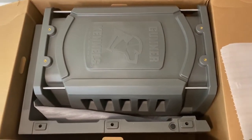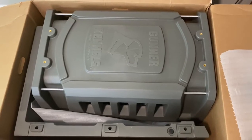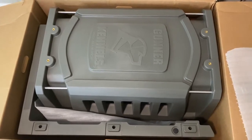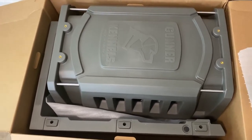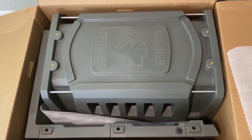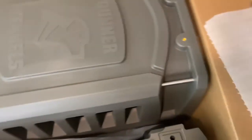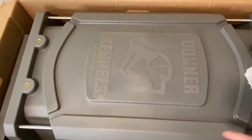Alright, so when you open up the box this is what it looks like. This is the GR1 Intermediate size, and it comes nicely packaged. There doesn't appear to be any damage in here at all — and I watched those UPS guys haul it up to my steps — so it's pretty well packaged. Everything looks solid, and there is extra packaging so I'll get that out in a second.